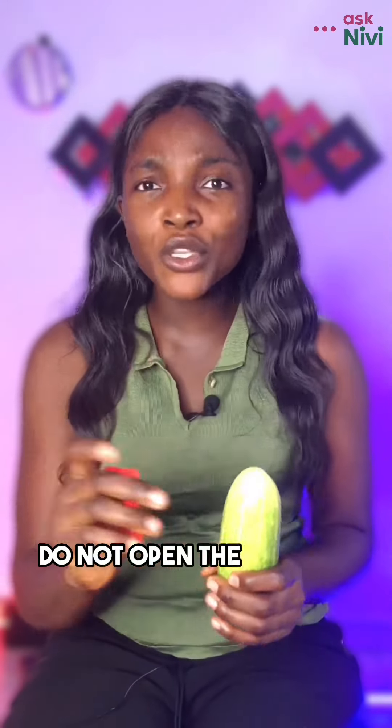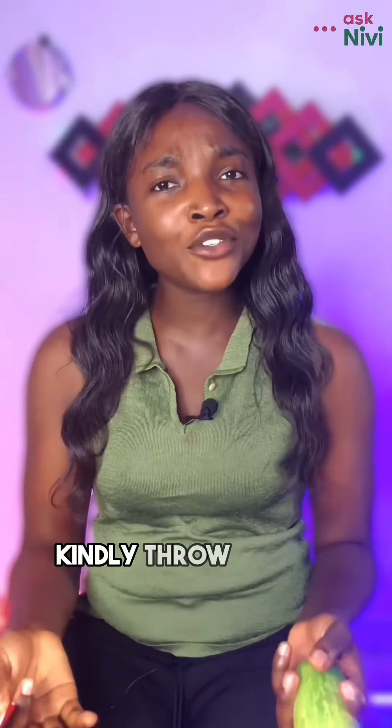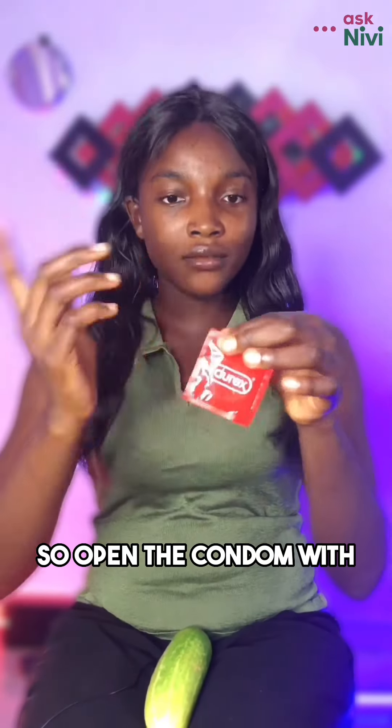Do not open the condom with your teeth. If the condom you are intending to use has been sitting inside your pocket for the past two years, kindly throw it away and get a new one. Open the condom with your hands.